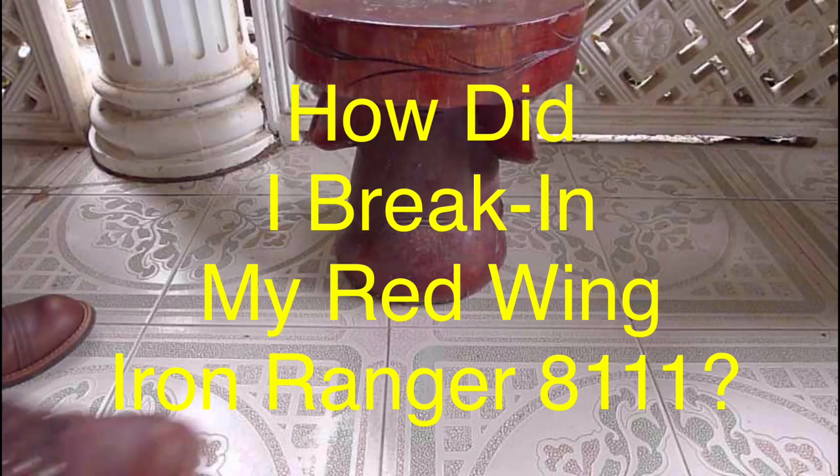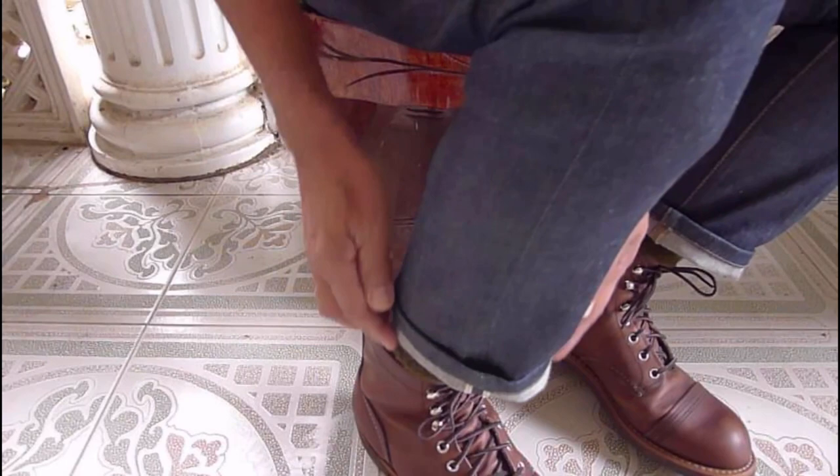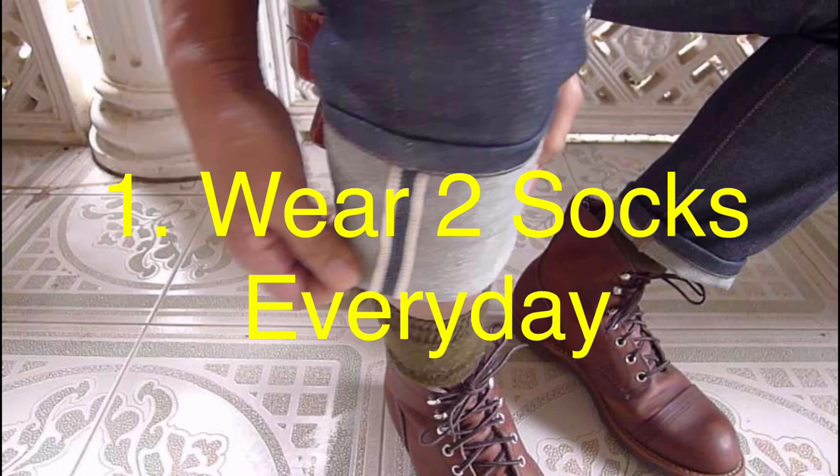This is how I was able to break in my first Red Wing shoes, which is the Iron Ranger 8111. I'm wearing an Iron Ranger size 8D.